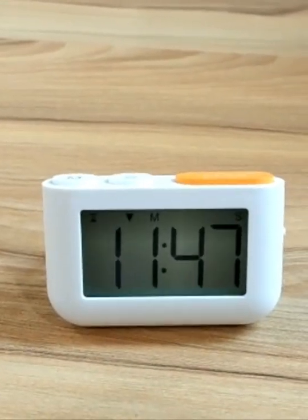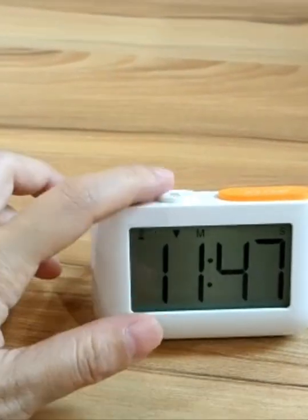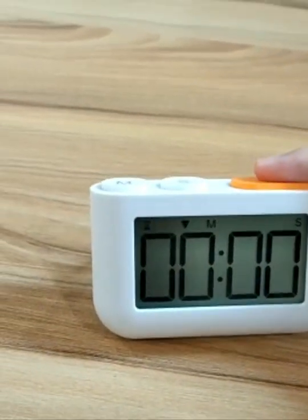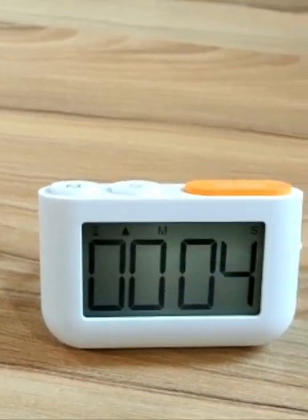we need to change this number to zero. We just need to press this minute and second button at the same time, then it goes back to zero. And we press this start button, and then it counts up the time. It's a very simple timer.